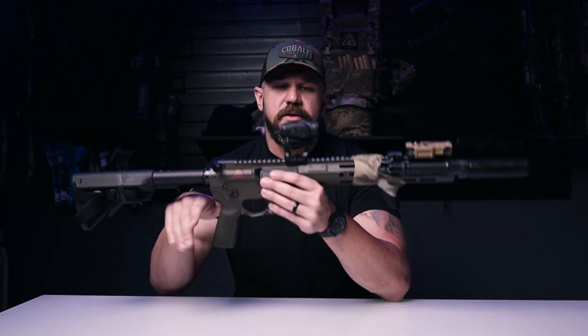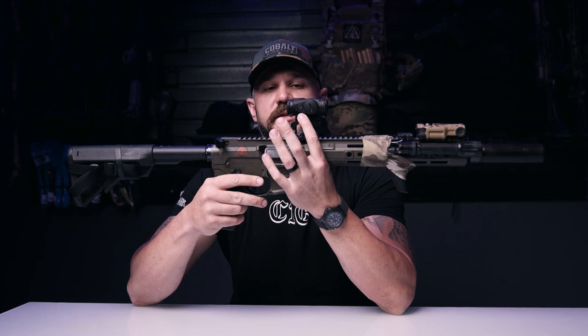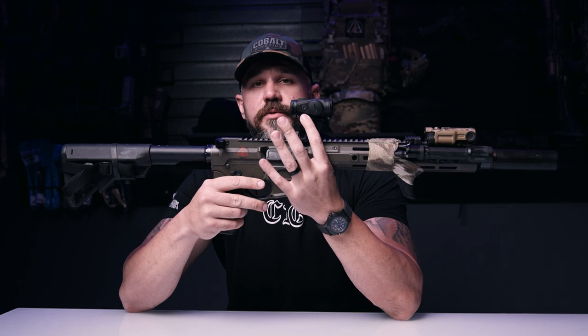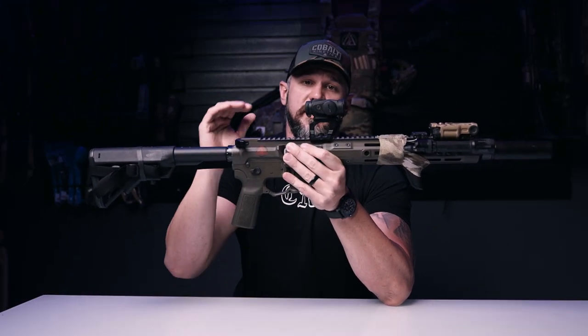The only thing to talk about is how high it sits, because it's a little bit different than the T2. With the 193 and the RDS combined, it's about what you'll see on a Unity riser with a T2. So just something to keep in mind — if you were to put this on a Unity, it's going to sit up extra high.